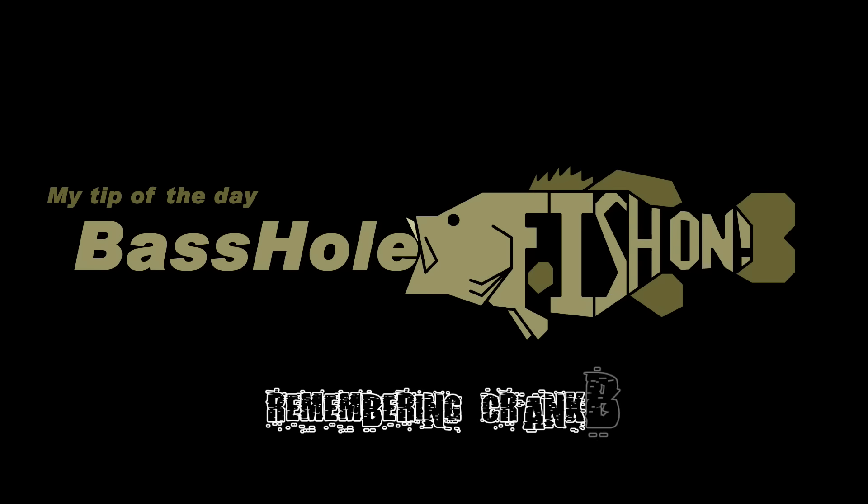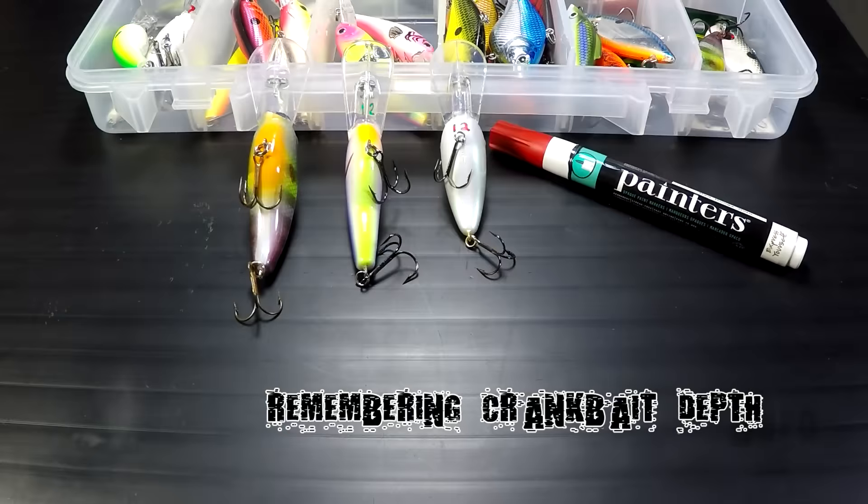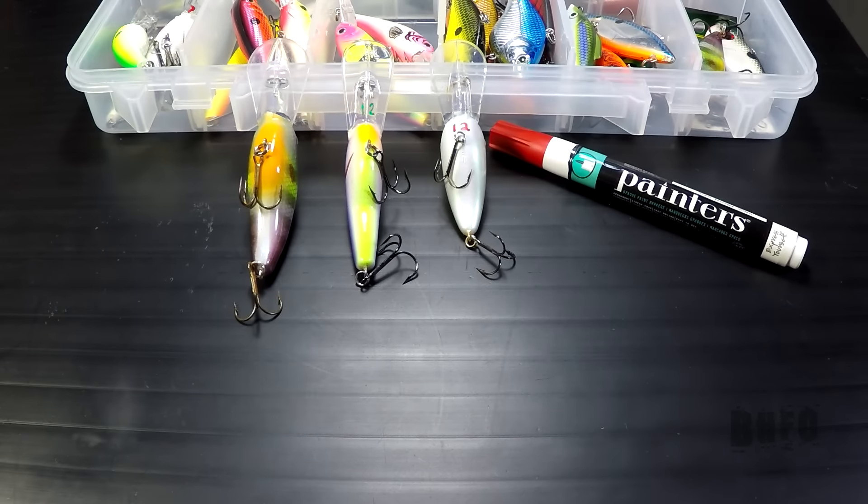Bassel here with my tip of the day. Today I'm going to show you the easiest way to remember the depths of all your crankbaits. First thing you want to do is get yourself a paint marker, a fine-tipped paint marker.